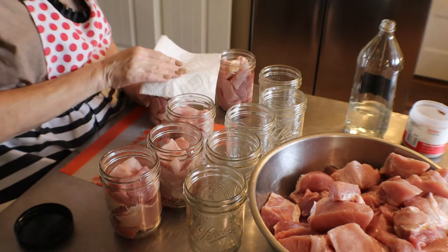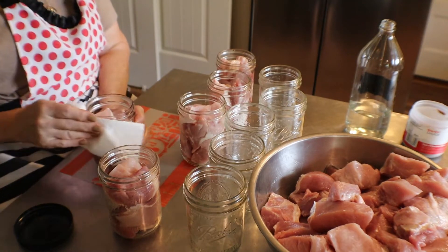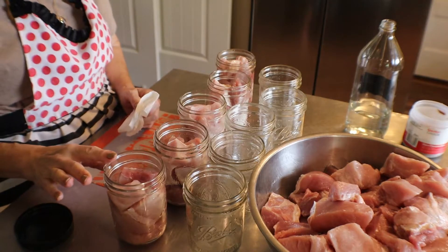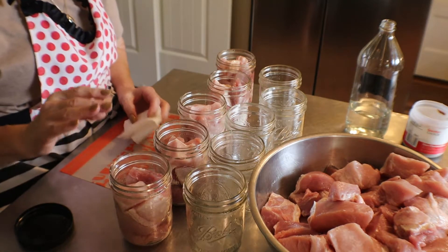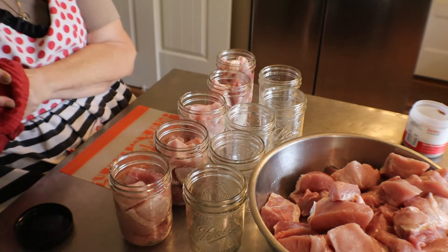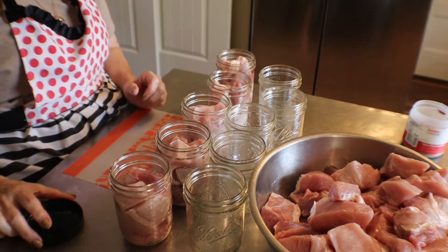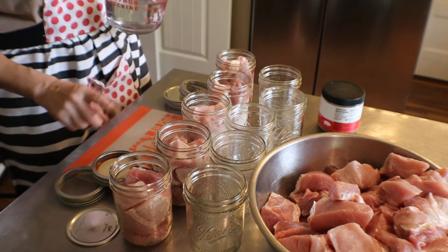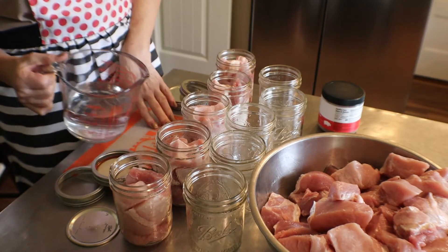I don't add salt with this because the very first ingredient in that ham seasoning is salt, so it's salty enough. When you do put salt in your canned goods, it's a half a teaspoon per pint and a teaspoon per quart. The only reason you're adding salt is for flavor — it has nothing to do with the canning process. You can use canning salt or pink salt or whatever. Just don't use iodized table salt because it makes the liquid cloudy. I don't think it hurts it, but it just doesn't look as pretty.